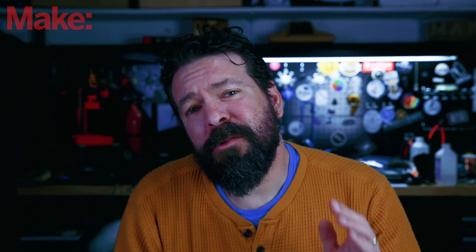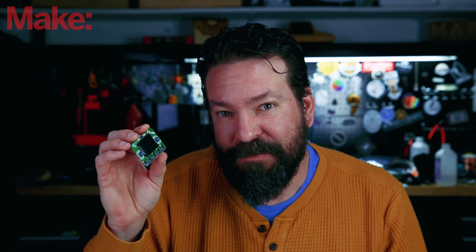Welcome to Make Workshop, where we check out tools, toys, and tech built for makers. Today we're going to explore the Adafruit Clue development board. This is pretty exciting and I think you'll like it.